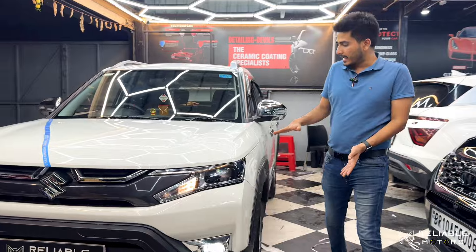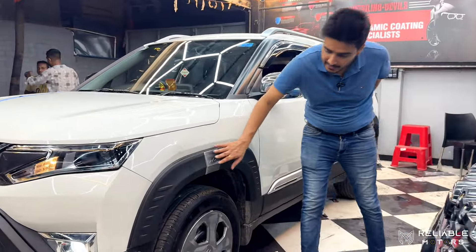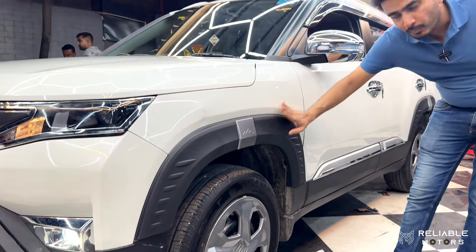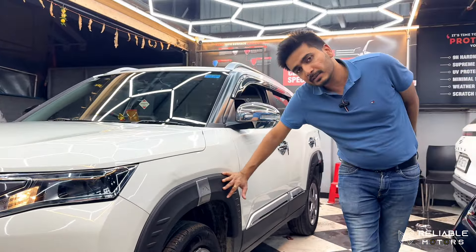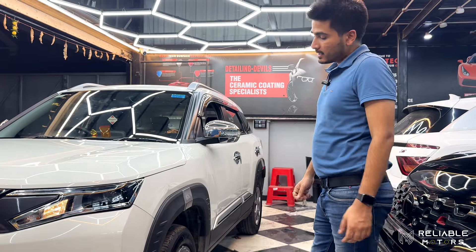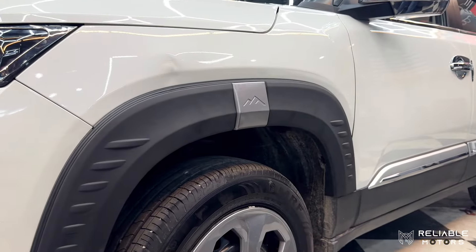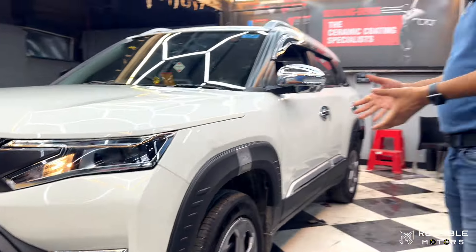We have added a side angle and a wheel arc, which is in the fender. This is your top model ZXI Plus — it doesn't come with any variants below ZXI Plus. We have installed Maruti Suzuki Genuine wheel arcs, which gives a very muscular look to the car.